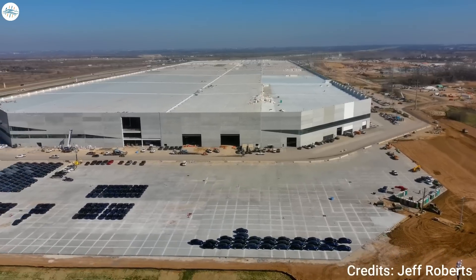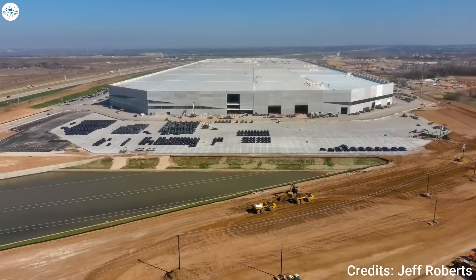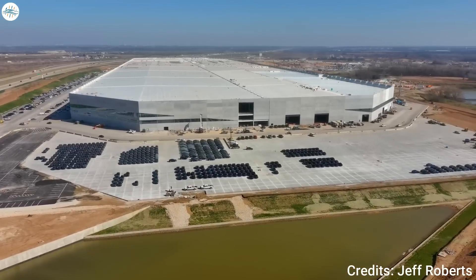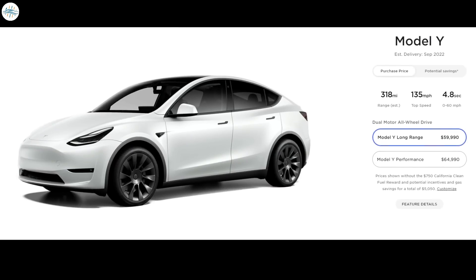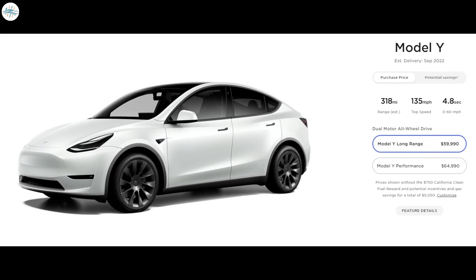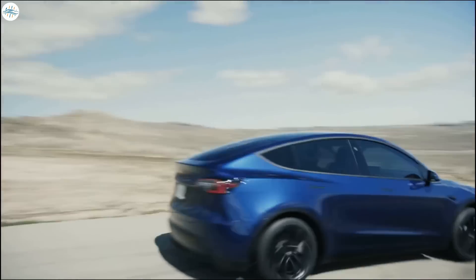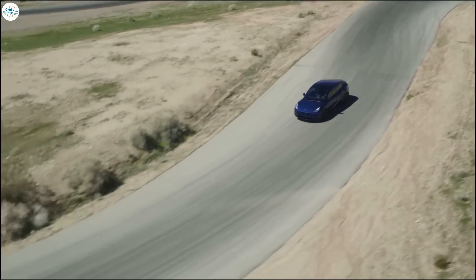Interestingly, Tesla has also applied for another EPA certification of a Model Y variant. The application was submitted on February 23rd but has not yet received a certificate of conformity, which would allow the car to enter the stream of commerce, as of March 13th. As of now, Tesla does not have a 279-mile variant of the Model Y listed on its Design Studio — only the Long Range All-Wheel Drive and Performance variants are available to order. However, it could begin to offer this variant in the coming days, especially if the company plans to roll out a new standard range configuration equipped with LFP cells.